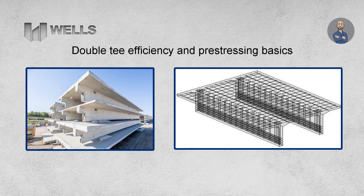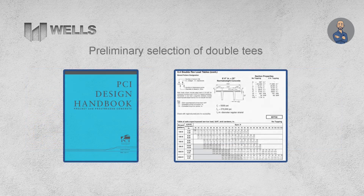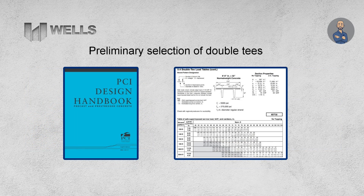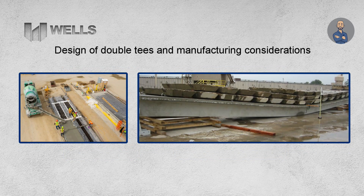Today's subject for this design guide is the bread and butter of precast manufacturers across the country: double T's. I'm going to share some helpful information to help you capture the basics for the design and selection of these members for your structure, covering double T efficiency and pre-stressing basics, preliminary selection of double T's, and design for external loads and manufacturing considerations.